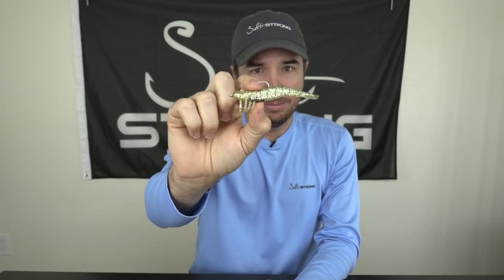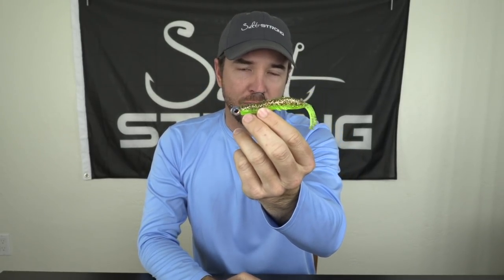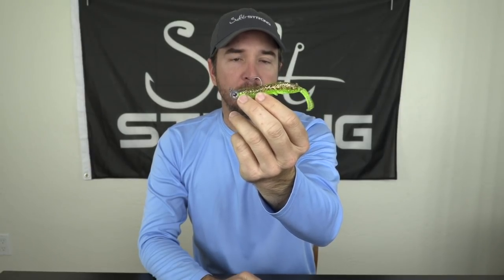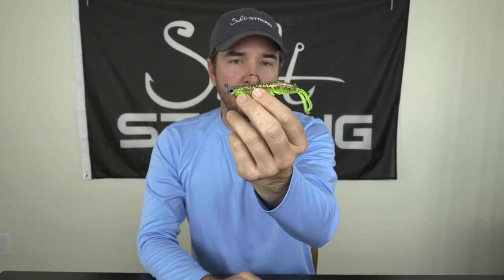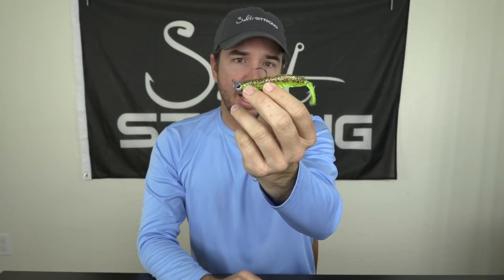So the key is figuring out which one to use. Super slow, when you know where the fish are and just want to get something right in their face. Or if you're not sure where the fish are, you're exploring new waters, and you're really looking for the reaction strike — the head-backward scared shrimp style will be the better option in that scenario.